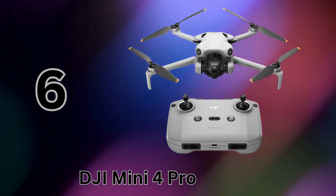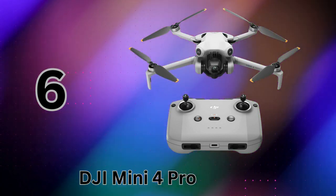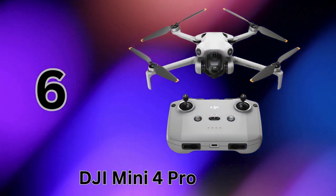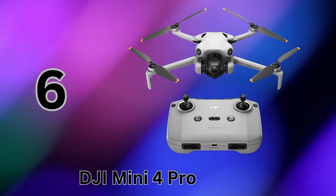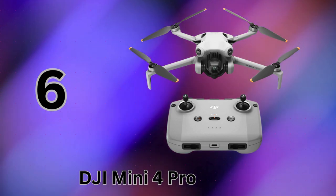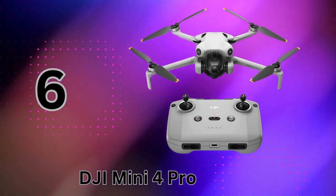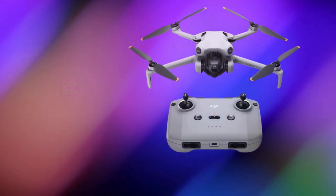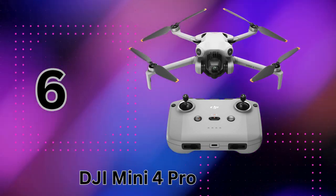Collisions are a thing of the past. It's also a long-range flyer, capable of beaming back crystal-clear 4K HDR video from an insane 20 kilometers away using DJI's advanced transmission system. The intelligent flight battery has been upgraded as well, now providing up to 34 minutes of airtime per charge. The new ActiveTrack 360 degrees makes subject tracking an absolute breeze — just tell it to lock onto a subject and the Mini 4 Pro will automatically plan the smoothest, most cinematic shots while circling around them.